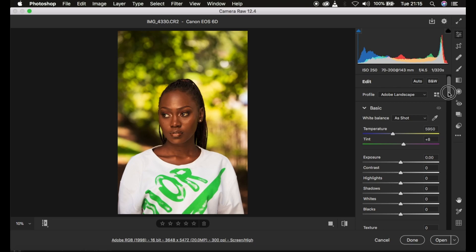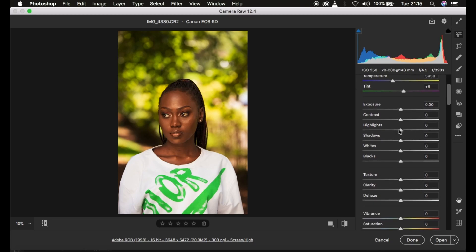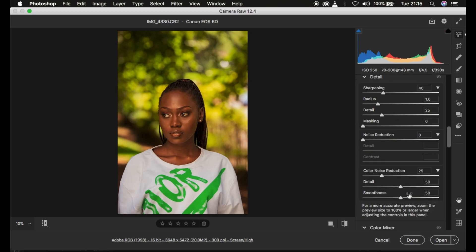Now I'll start color grading. I take the Highlights down and also the Whites down to recover information in blown-out areas where the light was hitting strongly on the model's face. Then I take the Blacks slightly down and open up the Shadows a little bit. After that, I turn up the Contrast because I prefer images to be a bit contrasty. Here's a quick before and after.